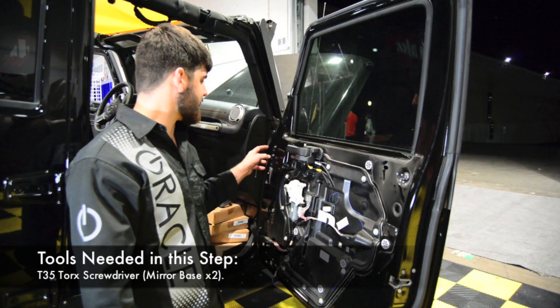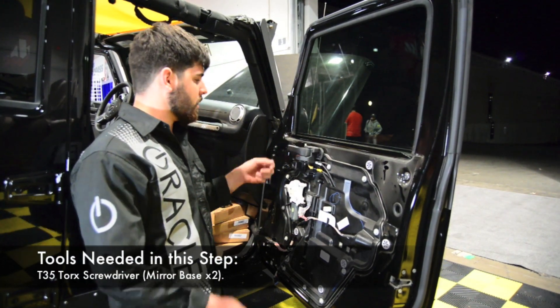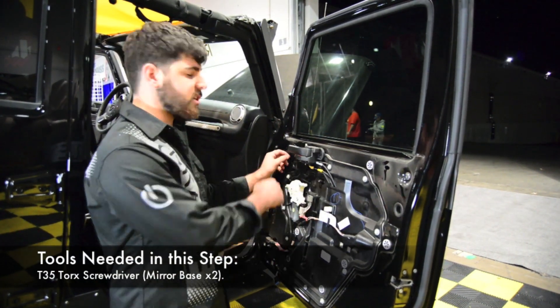To remove the mirror, all that's left is to take these two T35s out. Once you do that, you can unplug this and fish the wires through.